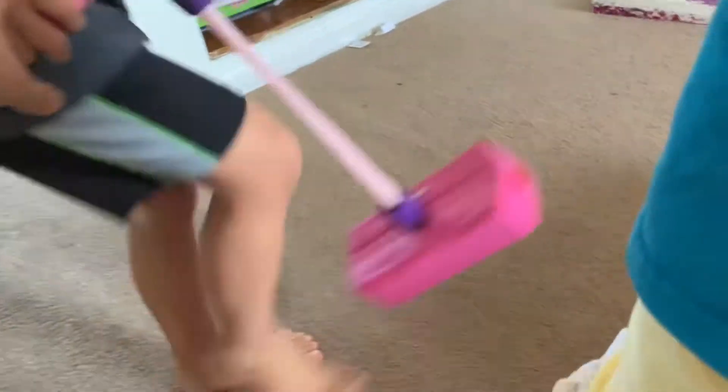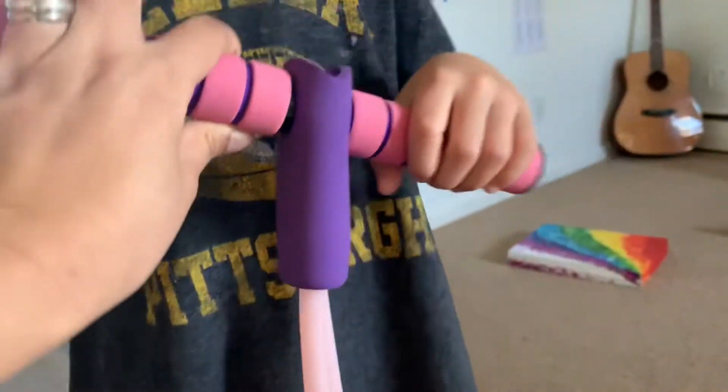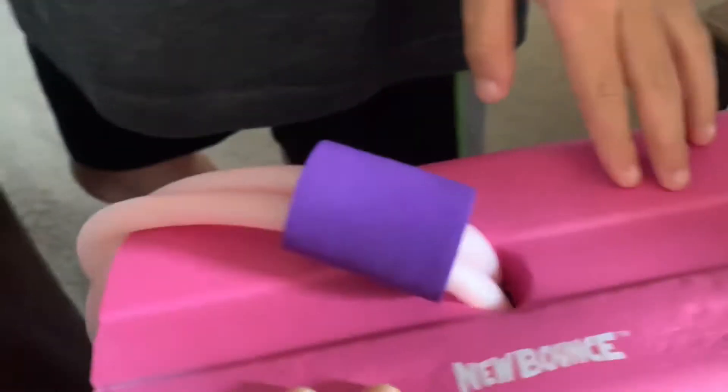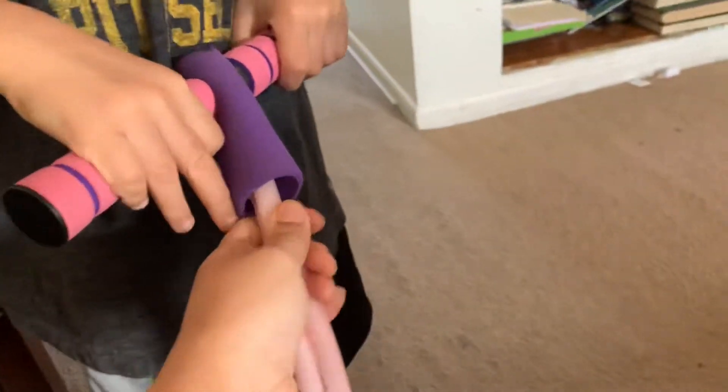Hi guys, today we are going to review the pogo stick that we got at Christmas from Amazon. It's called New Bounds. It's squishy, like a foam — watch it, it makes noise! And it's got this handle, so this is how you use it.